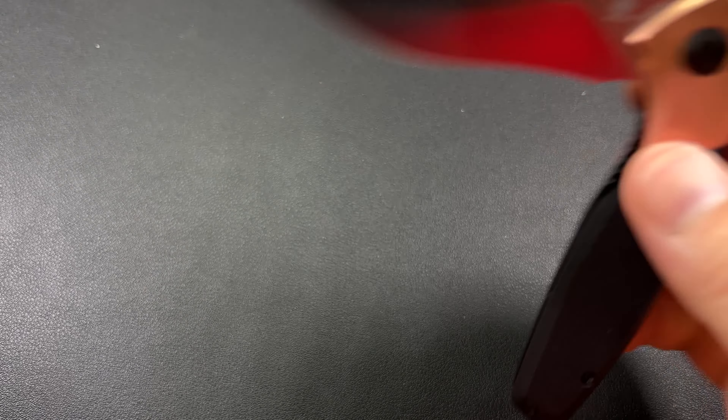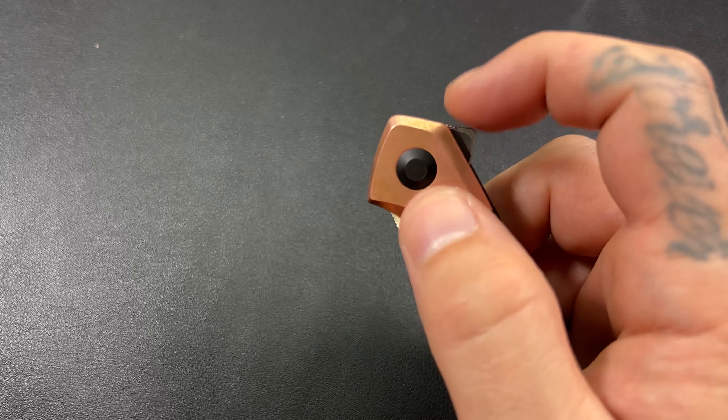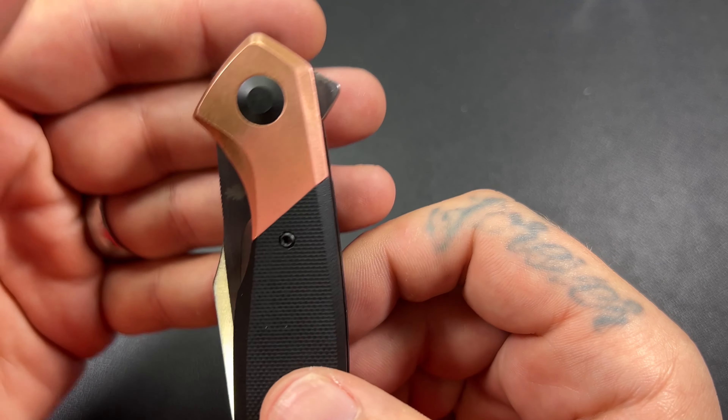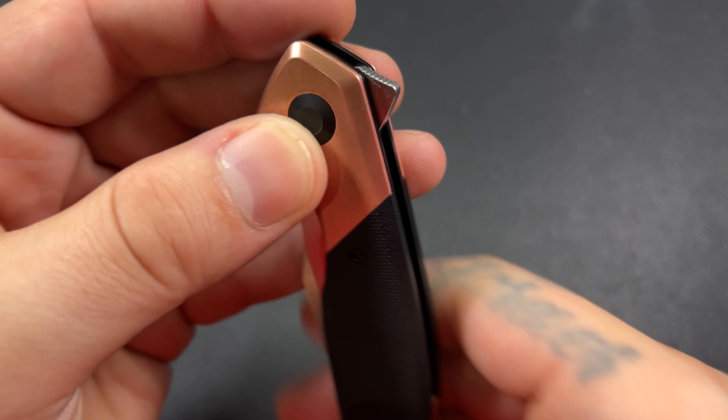Very, very sharp out of the box — it definitely passed the paper test. I haven't stropped it or done anything; this is just the factory edge still, unless Dan sharpened it before he sent it to me.